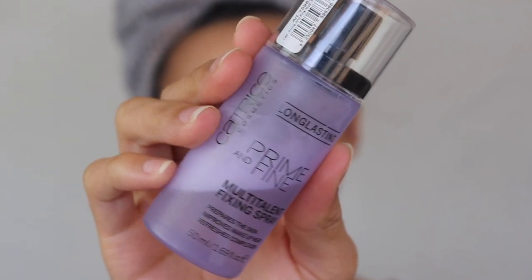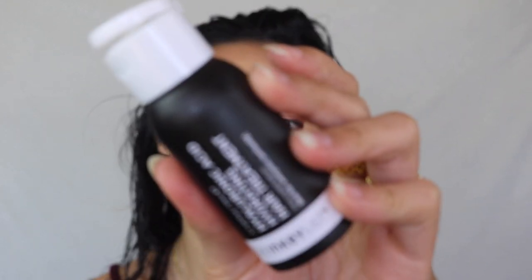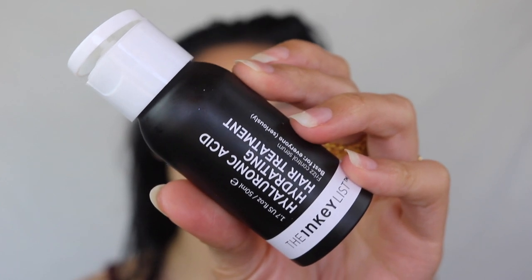Setting spray of choice is the Catrice Long Lasting Prime and Fine Fixing Spray — one of my holy grail drugstore setting sprays. The hair portion is going to be a little extensive, but I feel like I can get away with it in about 10 minutes — the more you do it, the faster it is. I did shower this morning and applied some scalp products. The first is from Sephora: the Inkey List Hyaluronic Acid Scalp Serum.